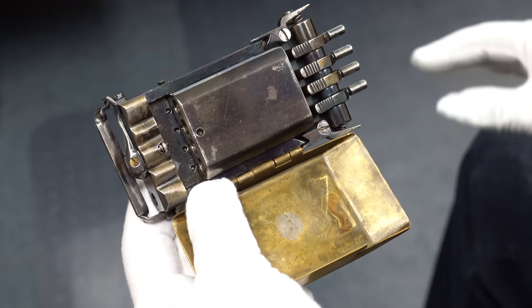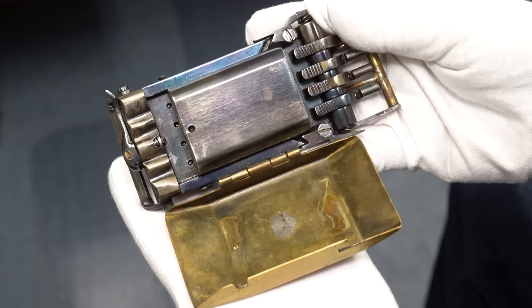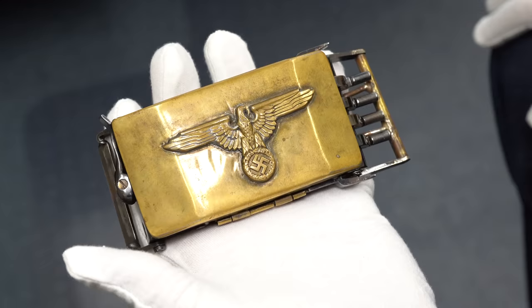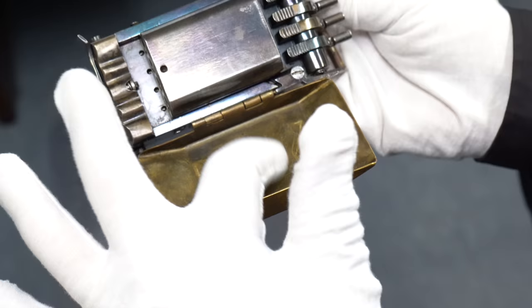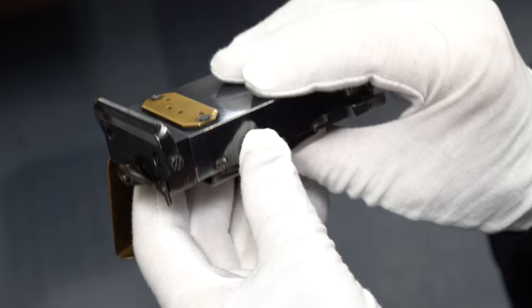If this was 007, Q would have designed this without the Nazi insignia. Now, the mechanism itself — let's look at it from the side. This is a .22 caliber chamber. It is smoothbore, so it would not be accurate. It was meant to be used face to face with your enemy when you shoot them. A .22 in the stomach is not going to kill you immediately, but it's going to certainly startle you. On the ones that Ian shows, they are serial numbered on the bottom, and each major component is serial numbered. This one has no serial number, no markings at all.